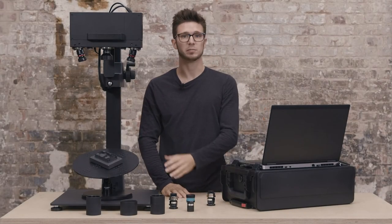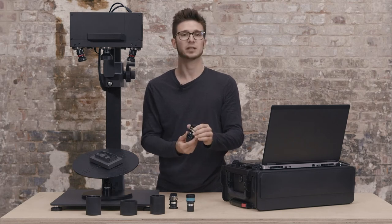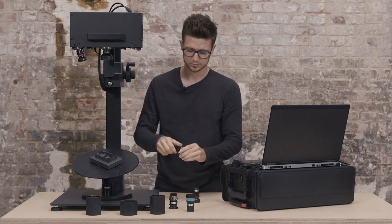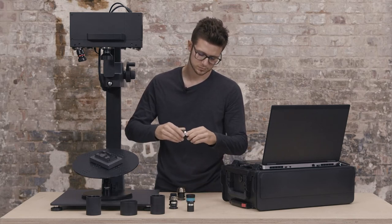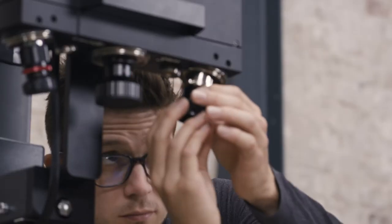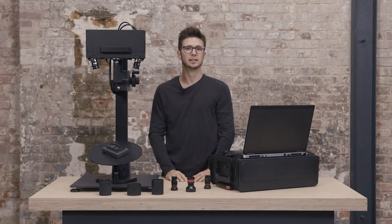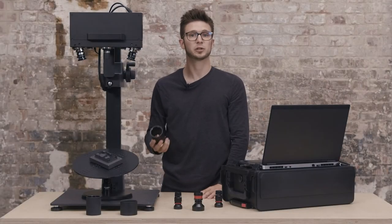Now we can change the lenses one by one. I will start with the left side, so I will prepare my left lens. I don't use brute force to tighten the lenses — just hand-tight is fine.